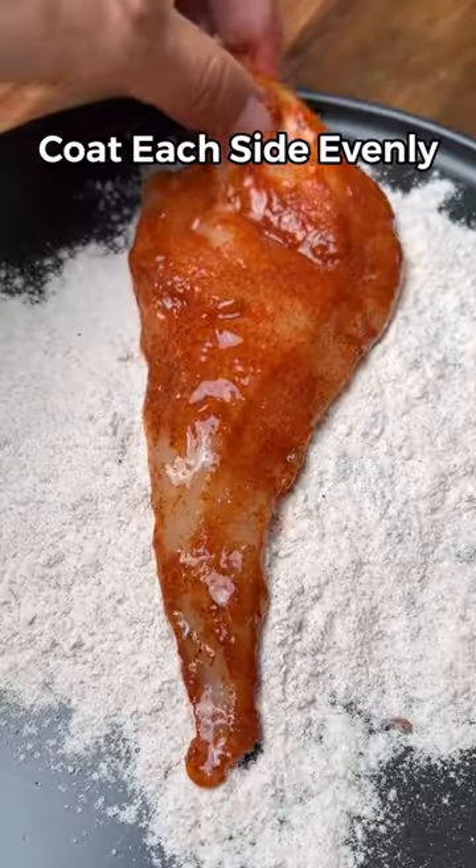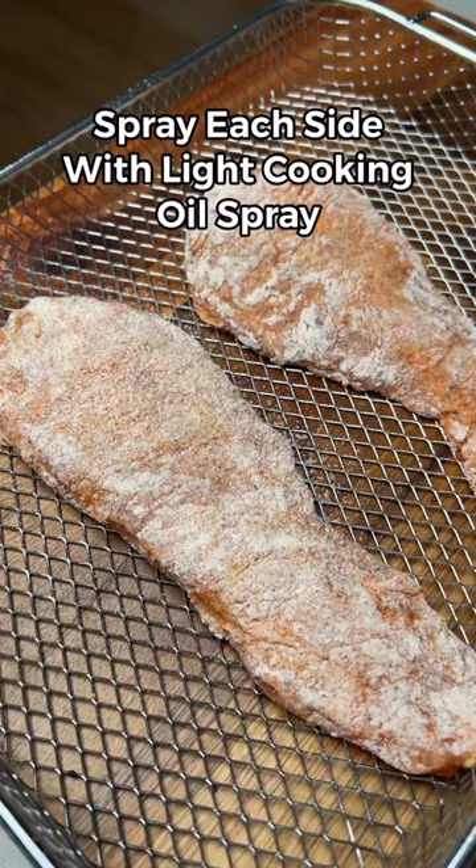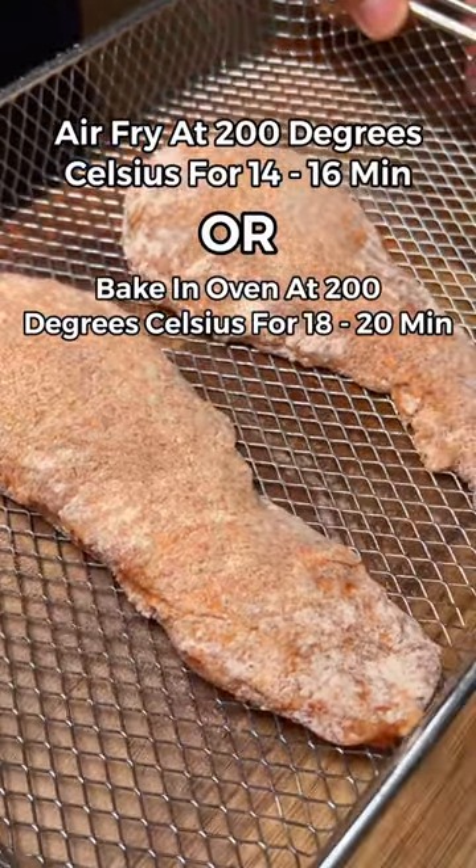Now dip the chicken in egg whites, coat it in the flour mixture, hit it with some light cooking oil spray, and bake it in the oven or air fryer with the settings on screen.